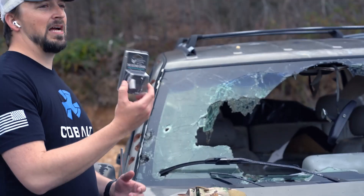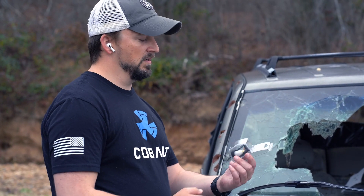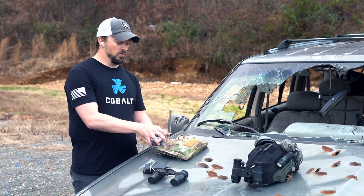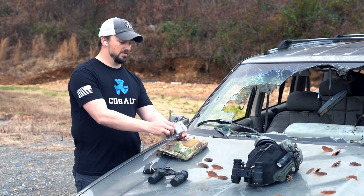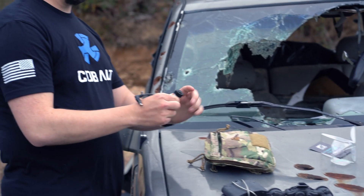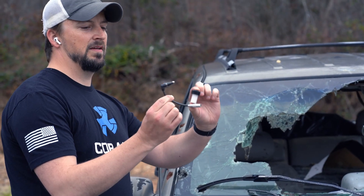Essentially, it's going to come in this box just like this. Nice packaging — we know you're not going to keep it, it's not going to hurt our feelings. In this box, you're going to find this little guy and your cable.